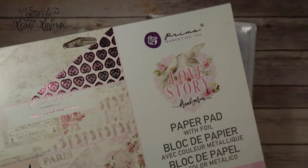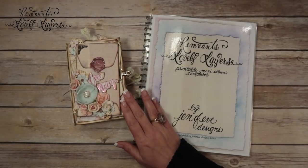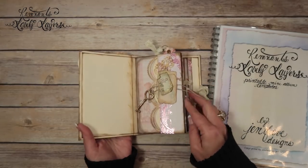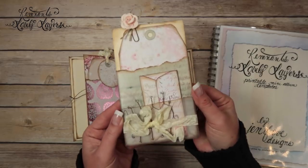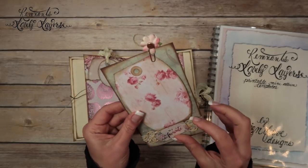So this is the paper line we are currently using — it's Prima Love Story. That's what we're using to make this album. The last thing we did was this removable floating pocket page, which is super cute.